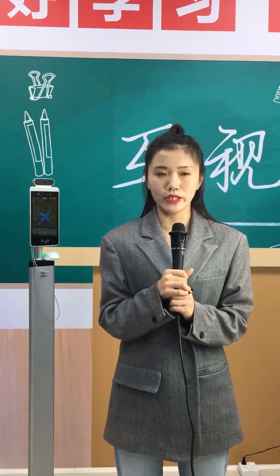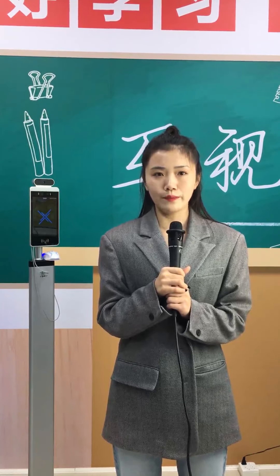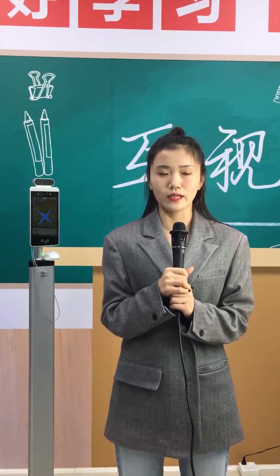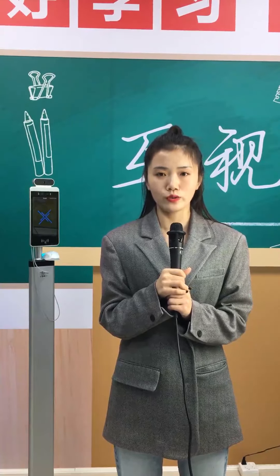Today I'm going to introduce the 8-inch thermal imaging thermometer, which is a face detection temperature and measurement product that integrates face recognition and contactless temperature measurement. Now let me introduce how our product works.